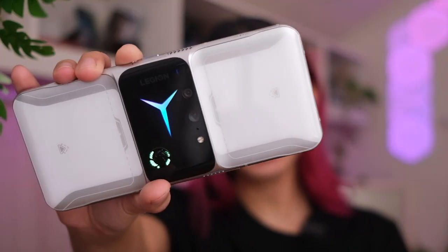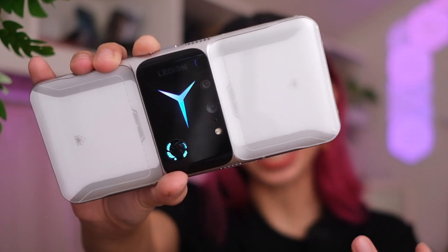Good day, you beautiful people. Welcome to Issa Dust Tech, where we do tech in your life, in style. Today, we're talking about the Lenovo Legion Duel 2, or what could very well be the ultimate gaming phone. Just look at this thing. Special shout-out to Lenovo, who was nice enough to lend me this engineering unit so we could get a feel of what this phone does and how it is.